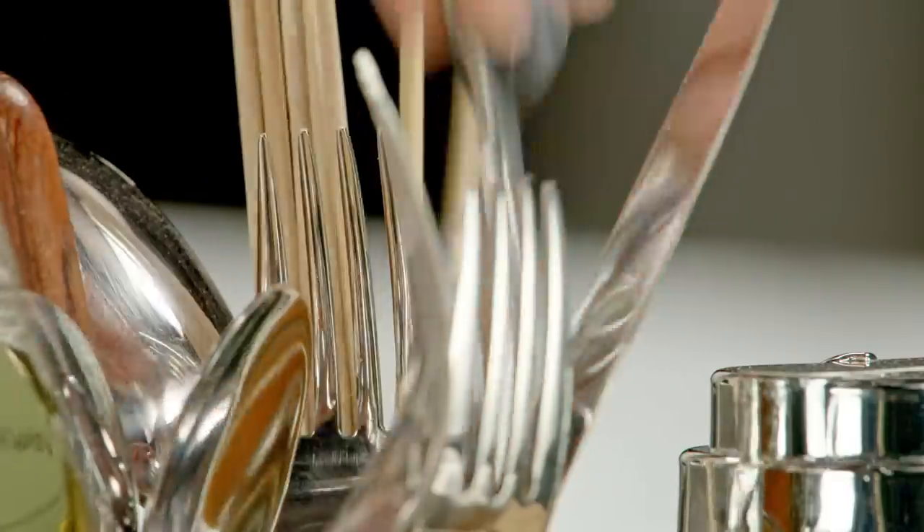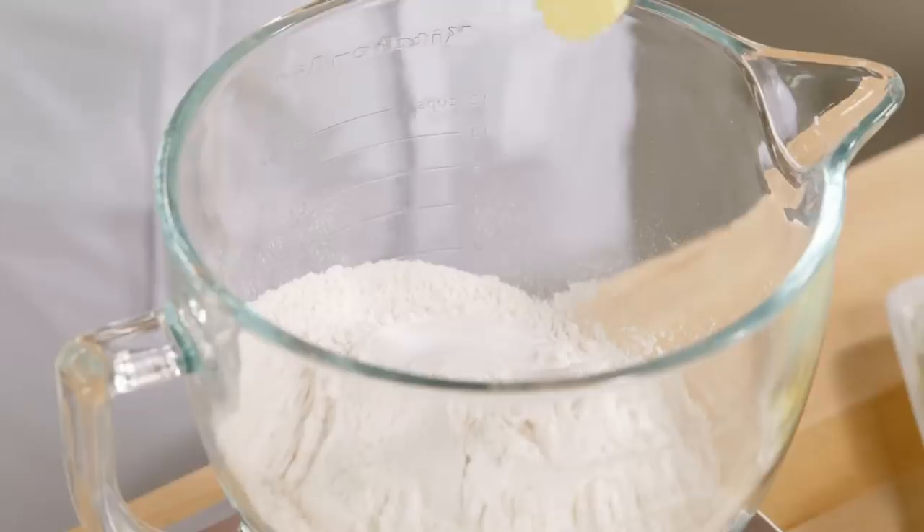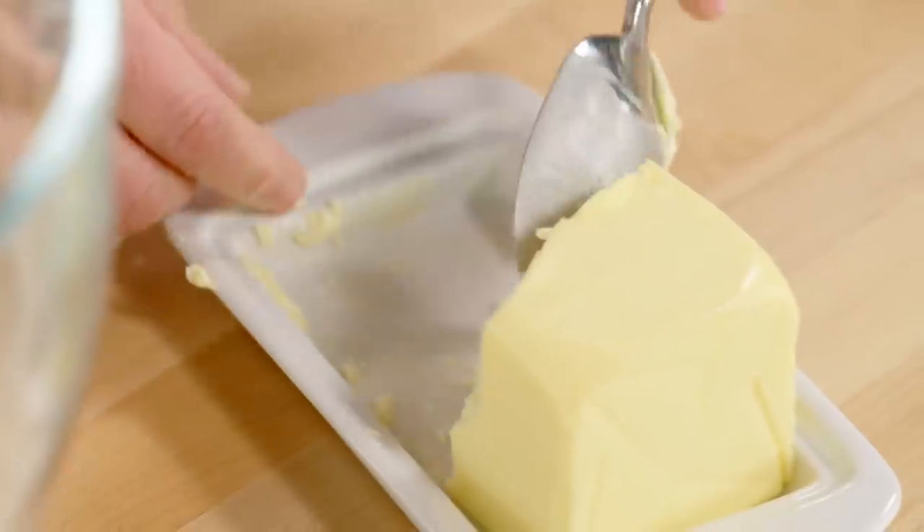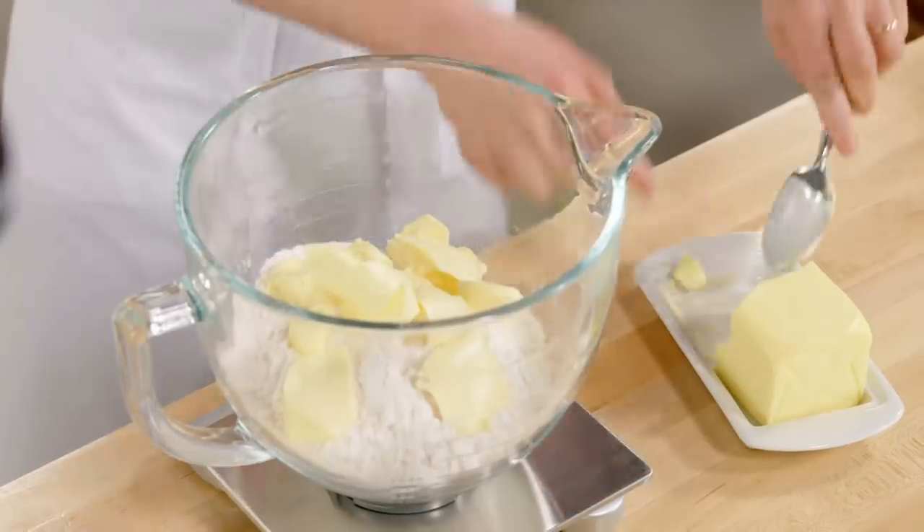I'm going to weigh it and spoon it into my mixing bowl. Now compared to a typical pie dough, I'm using room temperature butter. The room temperature butter is a French technique — it's typical to savory pie dough, and it's a real time saver.